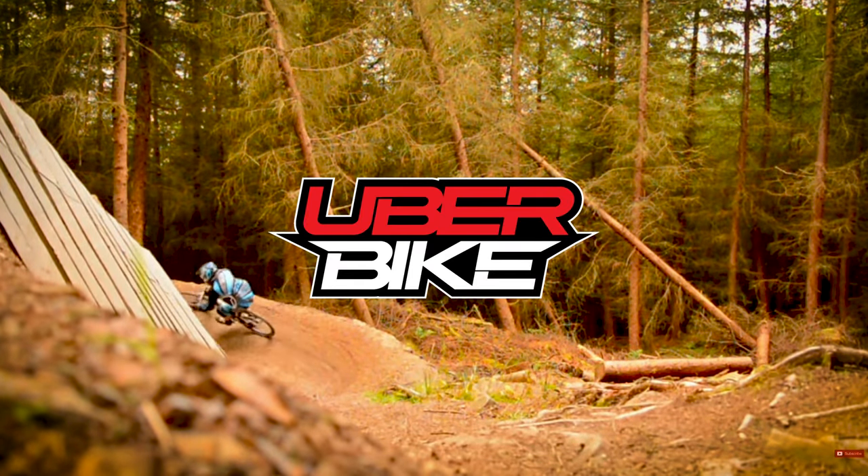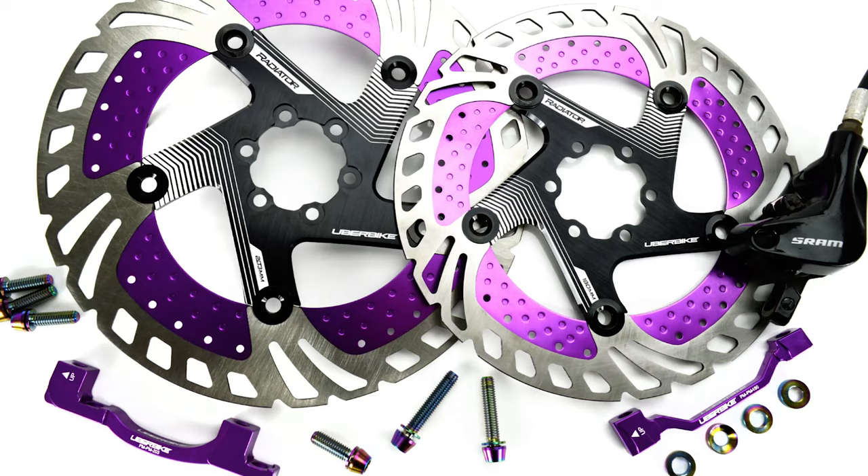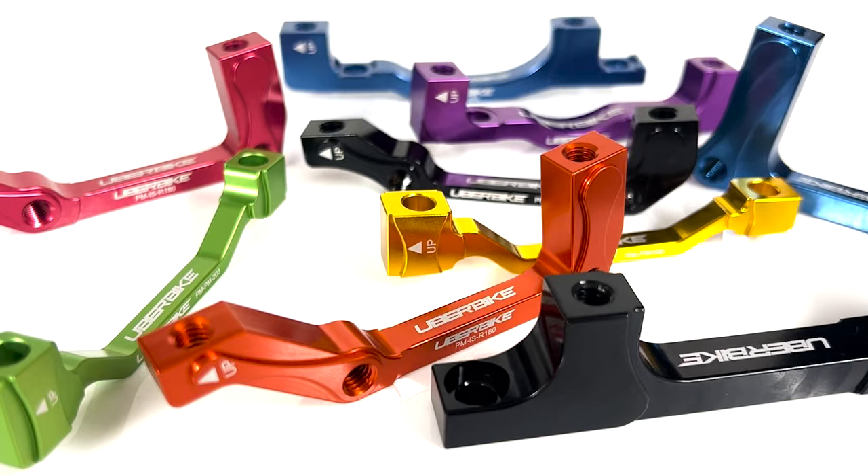Welcome again to the Uber Bike Components channel. So you've just bought yourself some new brakes or some bigger disc brake rotors for your bike. If you're watching this video, you've probably already found out that it's not quite as simple as just bolting them straight onto your bike and hitting the trails. You'll need to work out which disc brake adapter you're going to need to make it all work, and this is where the confusion can begin.